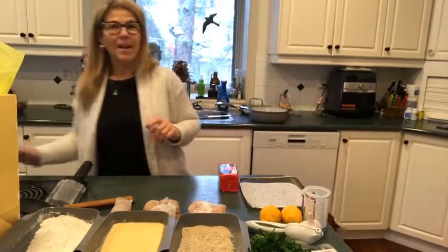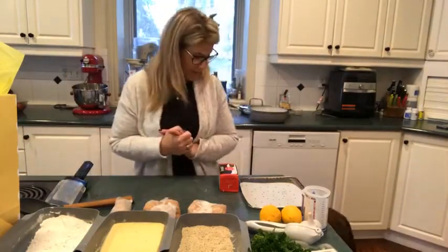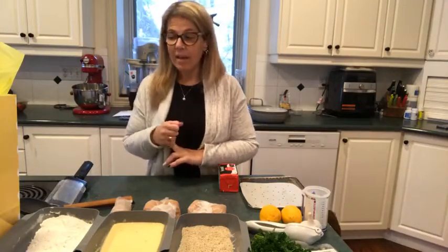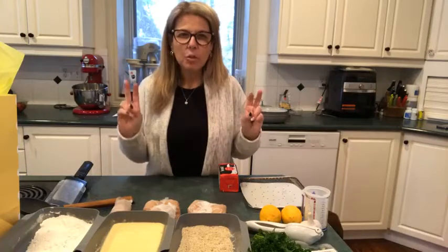Hello everyone and welcome to Wednesday's edition. Today's recipe is kind of a two-part.